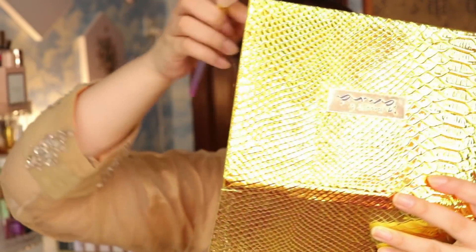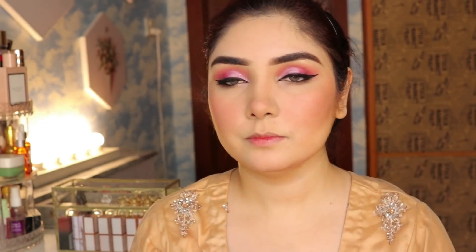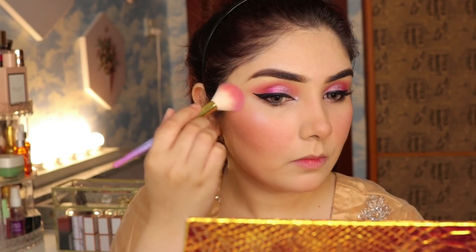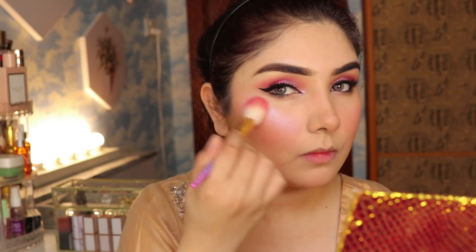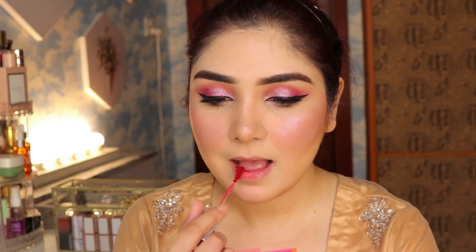After that I am taking a highlighter palette — this is one of the best highlighter palettes. If you are getting married you must have this. I apply it with a highlighter brush. It is a purple-pinkish tone that looks good and very beautiful in real life.